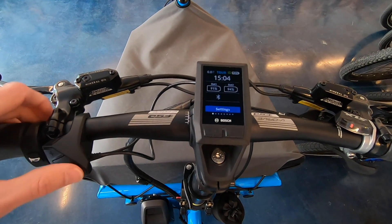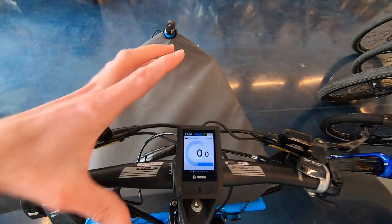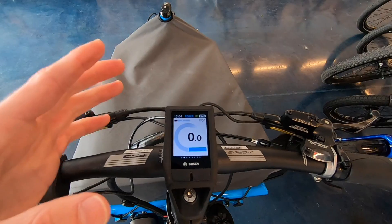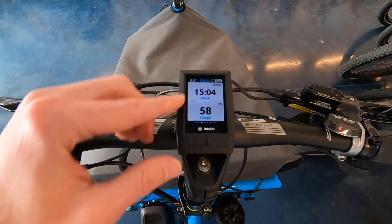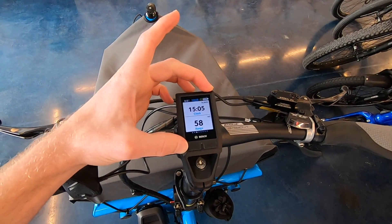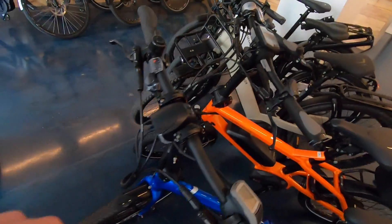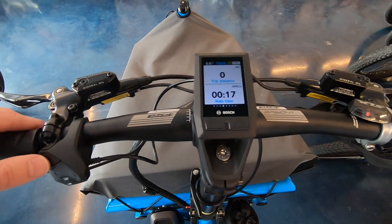With light background disabled, see how it's white now instead of black? That might be easier to view if it's really bright out or just your preference. Personally I like the black background — it blends in and highlights the menus a little better. It could be an accessibility feature. From further back the black text is pretty easy to read. This display is sort of a compromise in size between the Purion and the Intuvia.